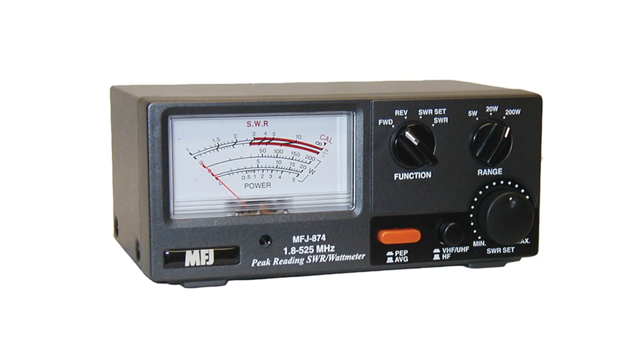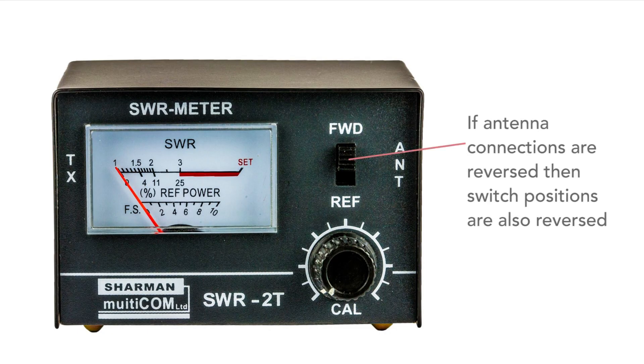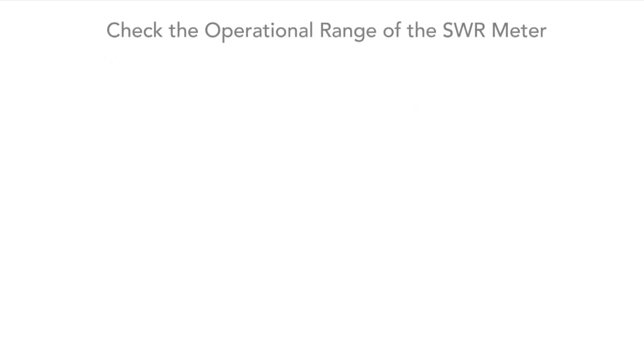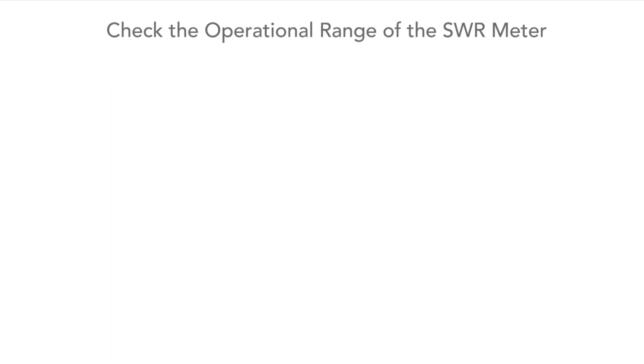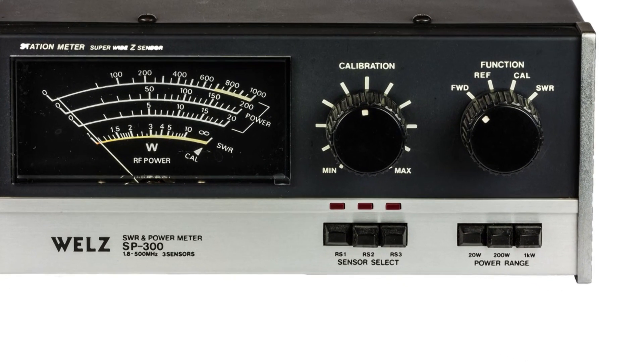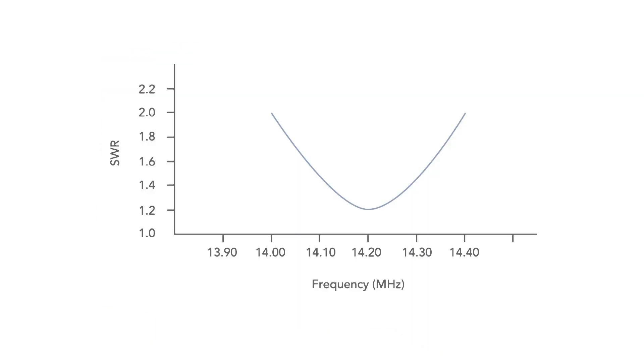And now for a few other useful tips. Make sure that the meter is connected the right way around, as it's quite easy to get the connections wrong, which will mean the forward and reverse switch positions are reversed. Make sure the meter is meant to operate on the frequencies you want — some meters can only operate over a certain frequency range, and operating outside that range means results won't be as good; sensitivity for example may not be sufficient. Some SWR meters even have several sensors within a single unit to overcome these problems. When checking an antenna, it's best to check it over the whole range of frequencies you want, as the SWR can change even over a relatively small band.